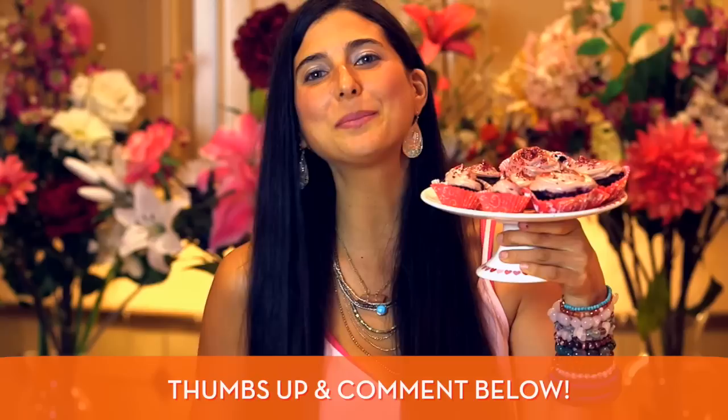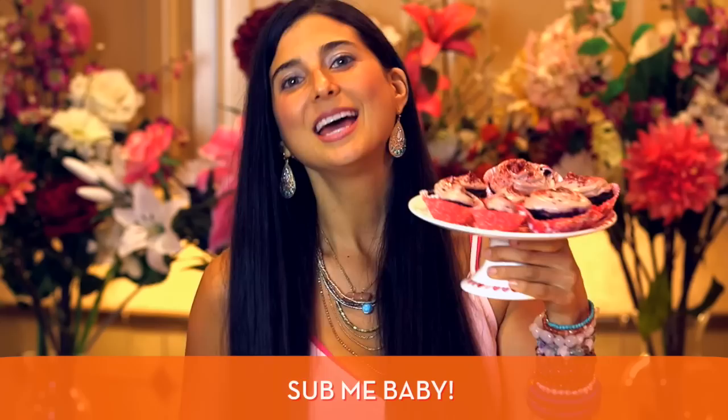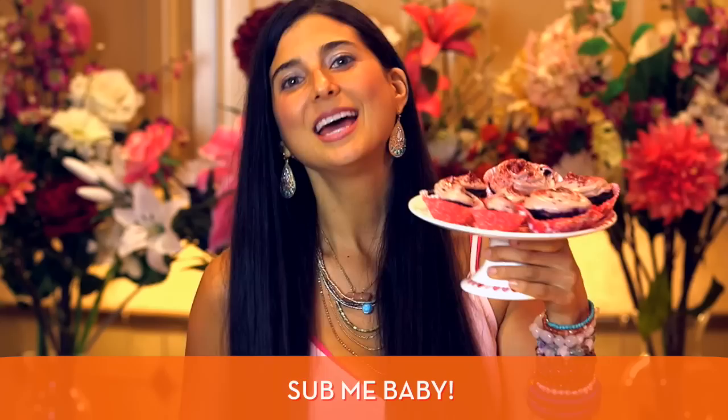If these red velvet cupcakes look good to you I think you should give this video a thumbs up and comment below and let me know how good these look. If you need more tips, tricks, or recipes on how to go fully raw, please subscribe here to Fully Raw Christina — we have fun in the kitchen making delicious desserts together. If you want to follow me daily and see what I'm doing and eating, you can also find me on Facebook, Pinterest, Instagram, and Twitter, all at Fully Raw Christina.